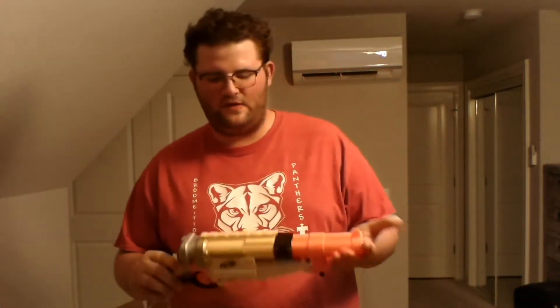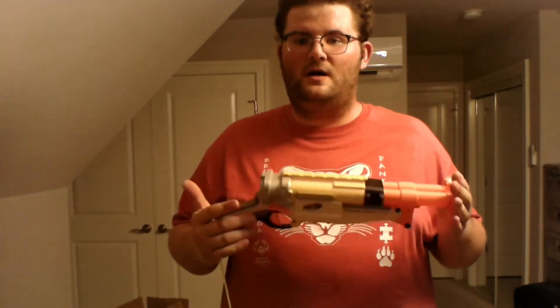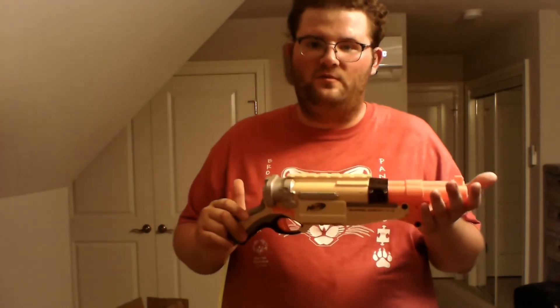It also has a sling attachment here. The Barrel Break IX-2 is personally one of my favorite blasters because it looks like a sawed-off shotgun. It reminded me of Gears of War — I think it was Gears of War 3 — they had the sawed-off shotgun that fired two shots, and I thought it was so cool. This looks exactly like it, minus the color scheme. I just like the blaster because it reminds me of that game.